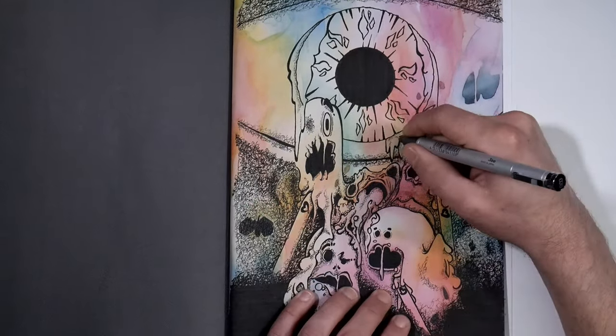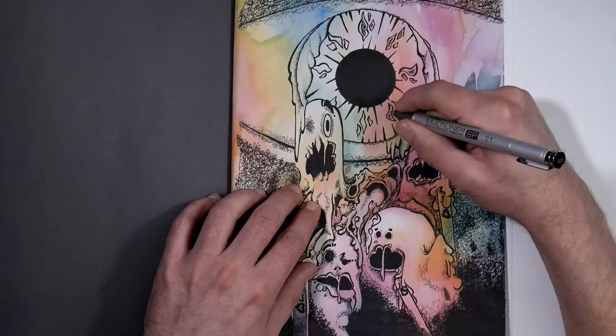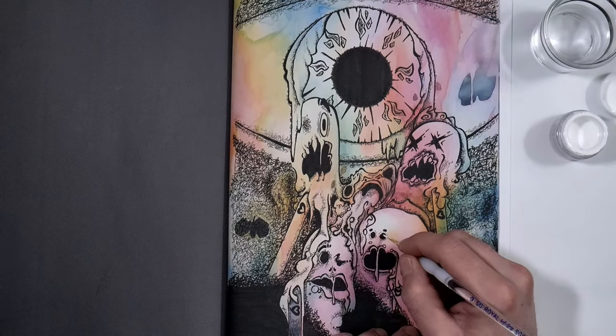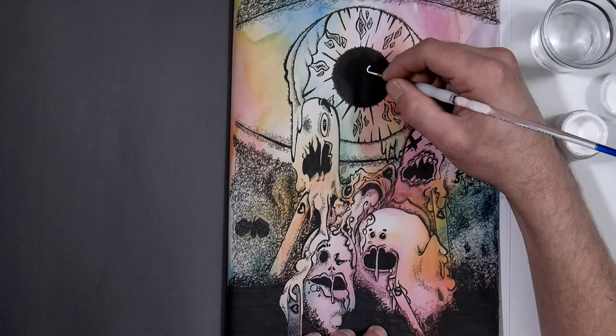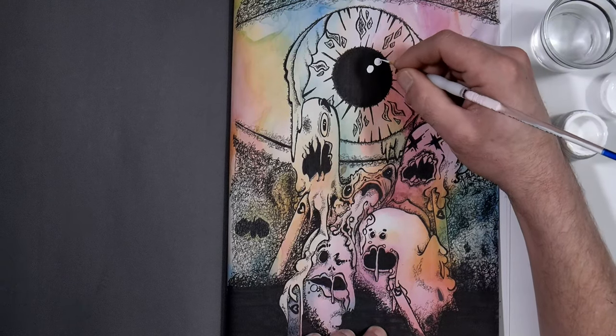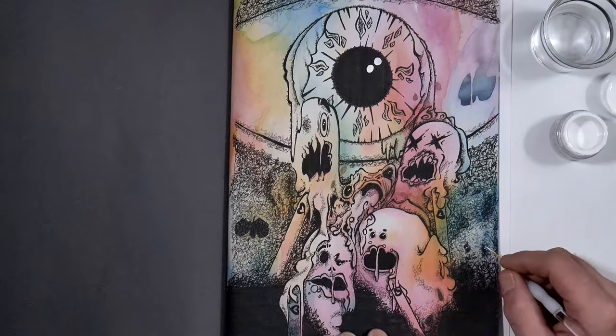I hope you like the art that's in this video and I hope you enjoyed it. Let me know in the comments down below. If you want to see more like this, let me know and I'll be more than happy to do more books like this. It's a lot of fun, it's a good creative exercise, it's good practice. I'll see you in the next one. Bye.